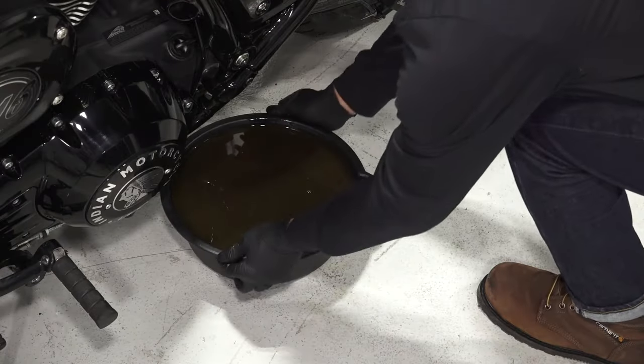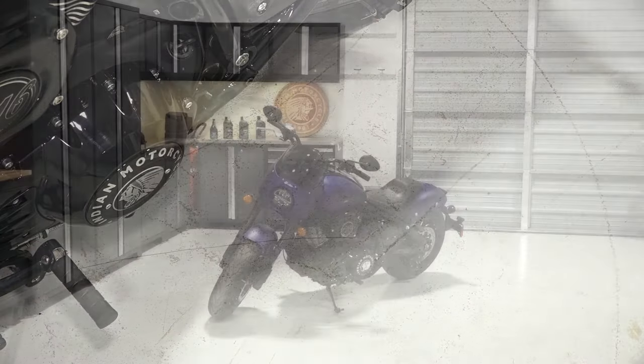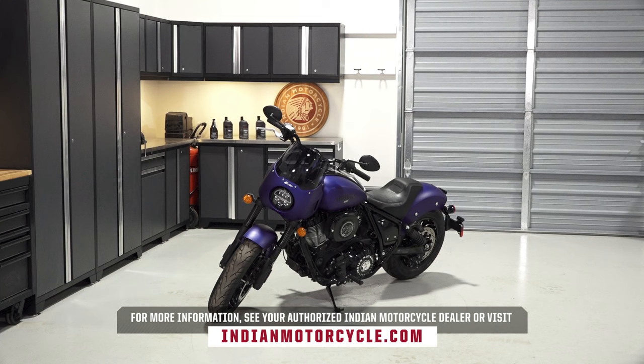Finally, dispose of the used oil and filter properly at your local recycling facility. For more information, see your authorized Indian Motorcycle dealer or visit IndianMotorcycle.com.